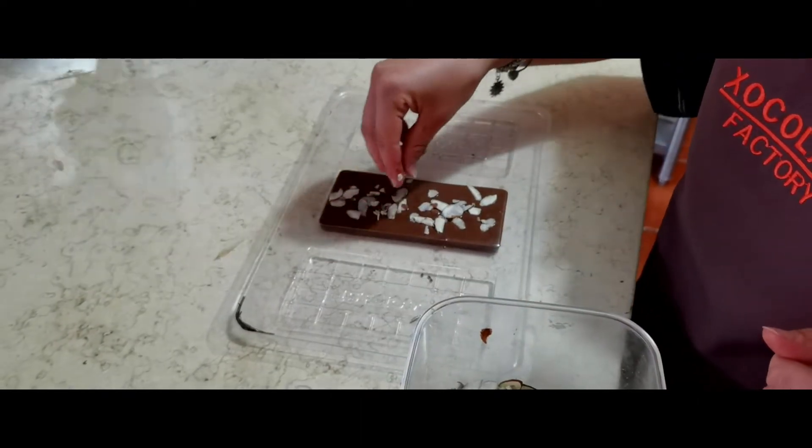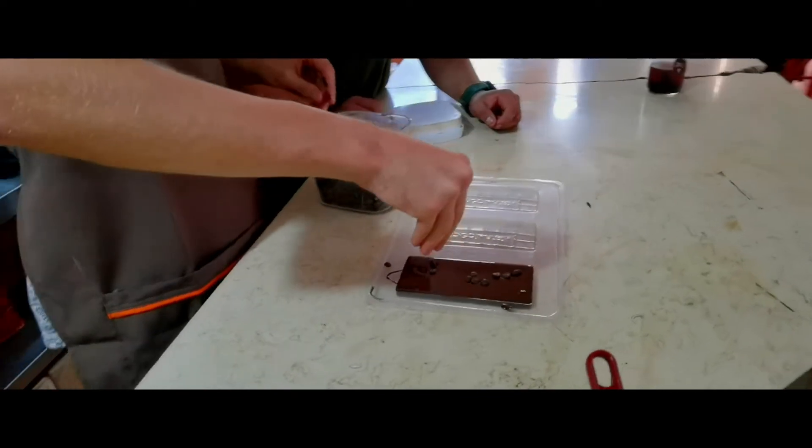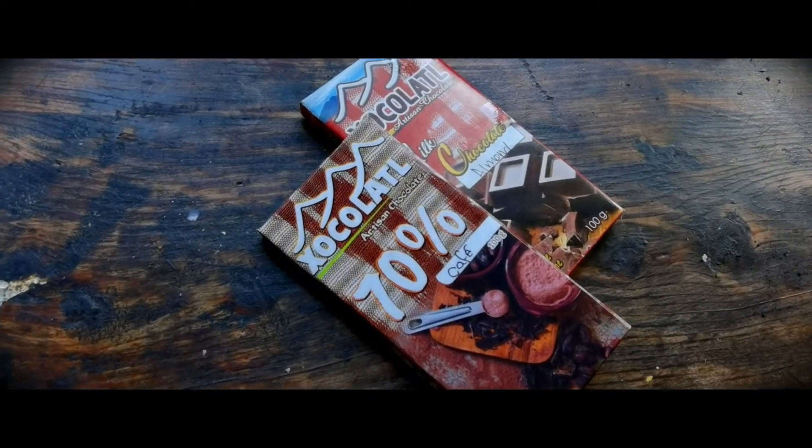And that's basically it. After some minutes in the fridge our chocolate was ready and it was time to taste it. To be honest the taste was just fine but not something very special.